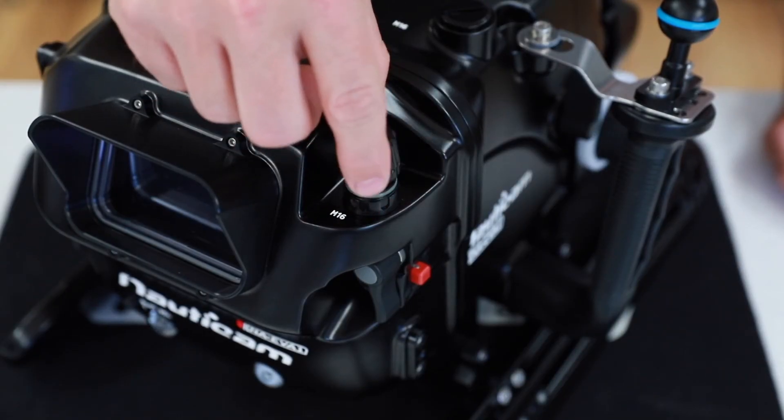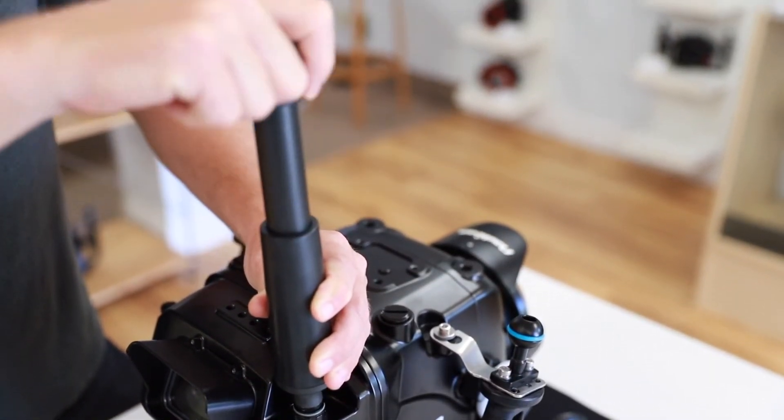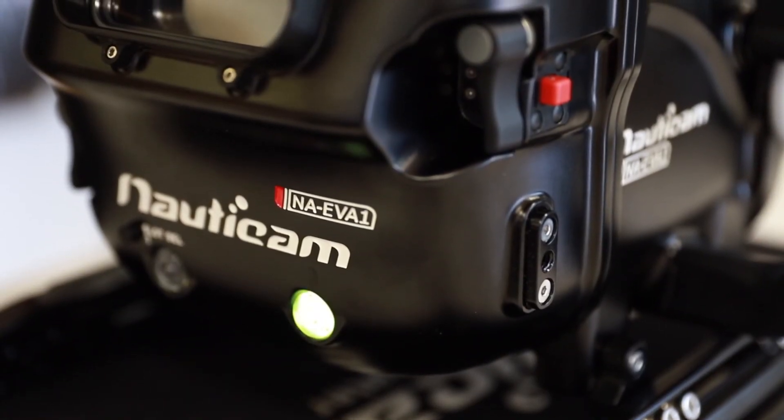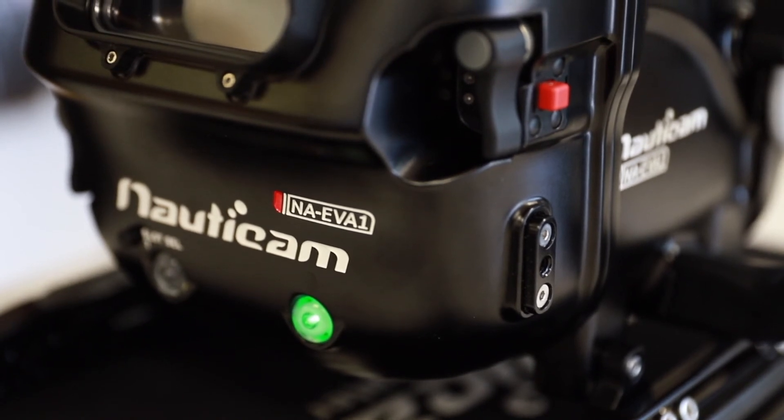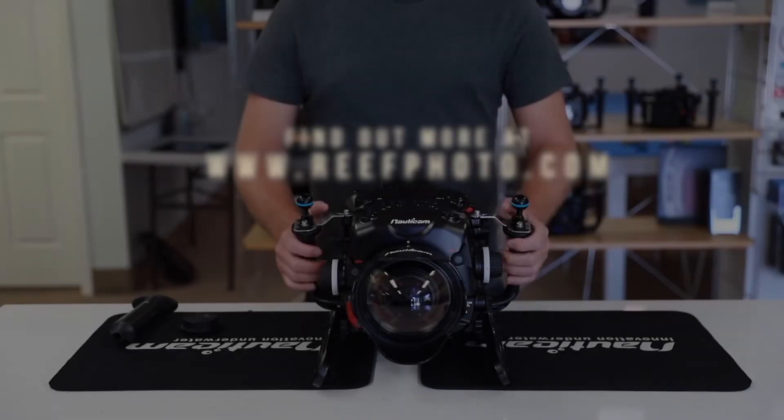Lastly, remove the vacuum cap and begin pulling the vacuum. You'll notice the light changing from flashing blue to flashing yellow and then finally to solid green. Once you have a green light, stop pumping and place the vacuum valve back on.